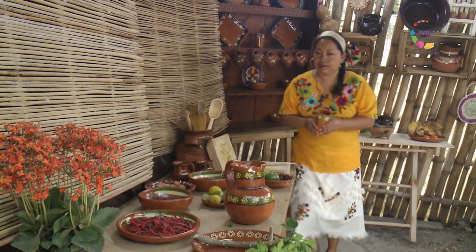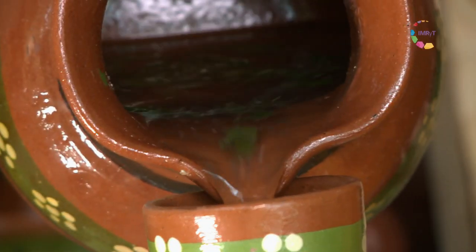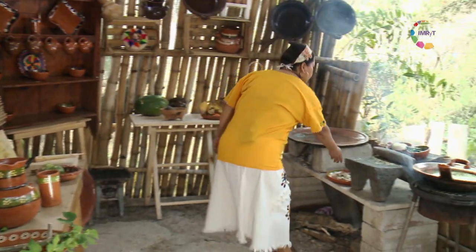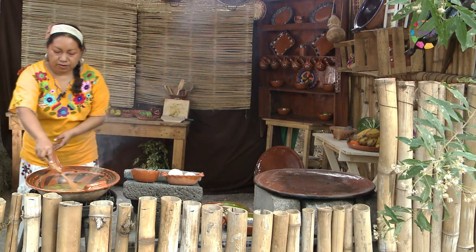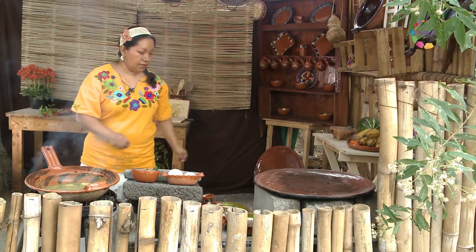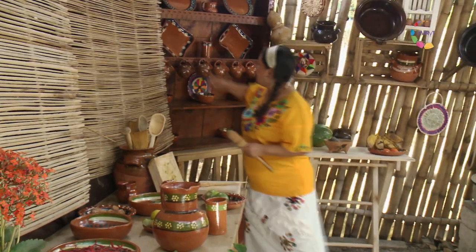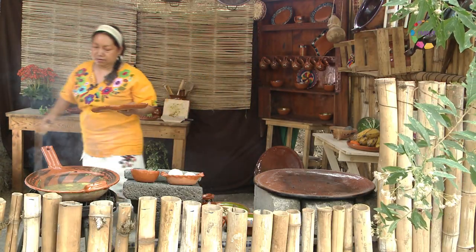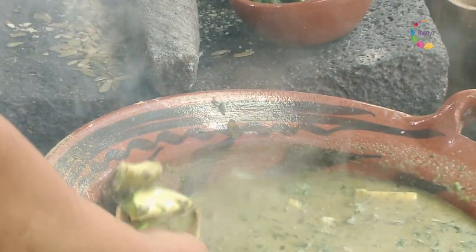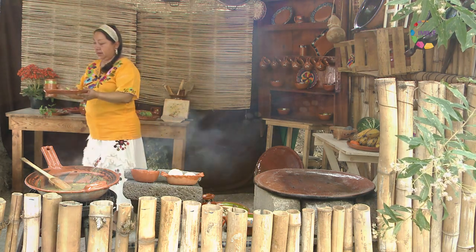Tenemos ya lista la agüita de chaya, vamos a servirla. Y vamos a prestarle nuestro mole verde de chompantle, que ya está hirviendo. Vamos a servirlo. Tenemos listo un gran menú: nuestro mole de chompantle ya terminado y nuestra agua de chaya.